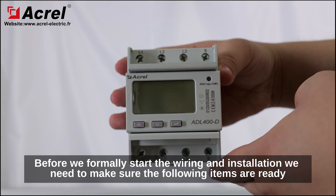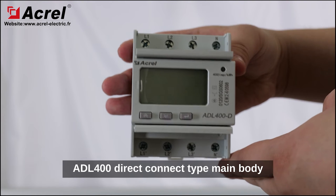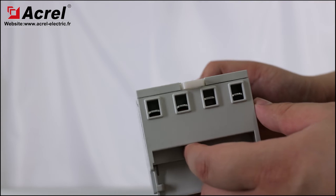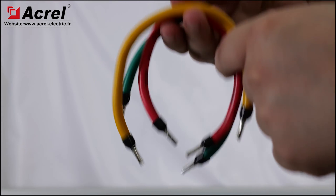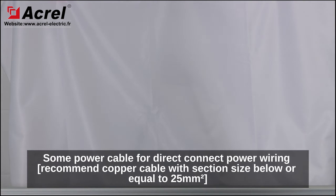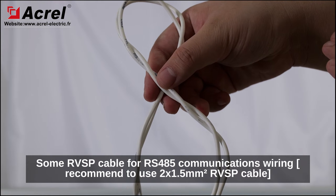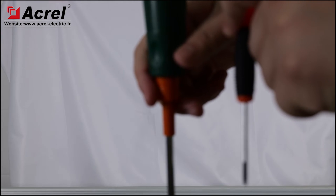Before we formally start the wiring and installation, we need to make sure the following items are ready: a 400 direct connect type main body, one pair of insulation gloves for safe operation, some power cable for direct connect power wiring, some RS485 key cable for RS485 communications wiring, and a screwdriver.